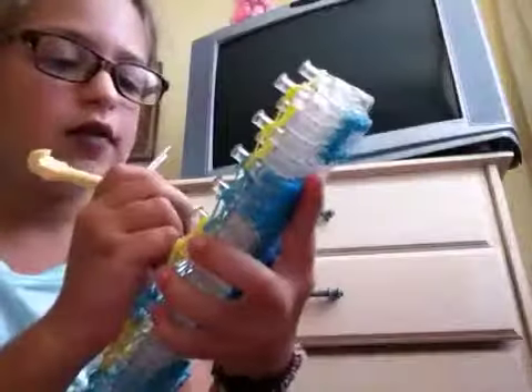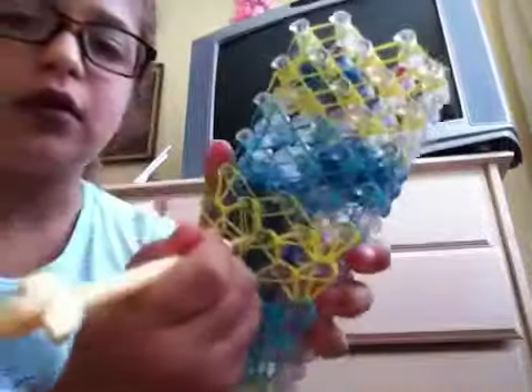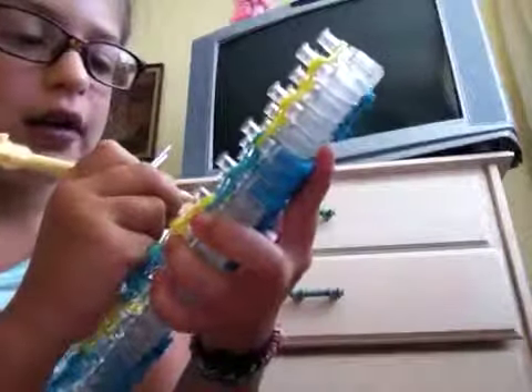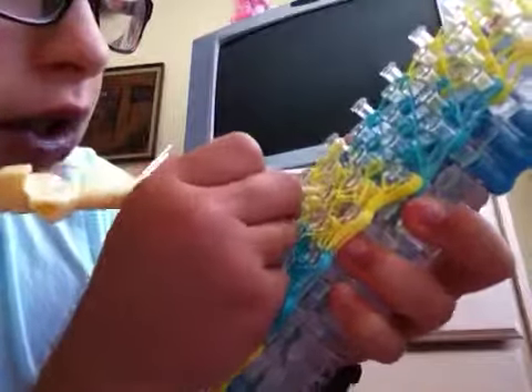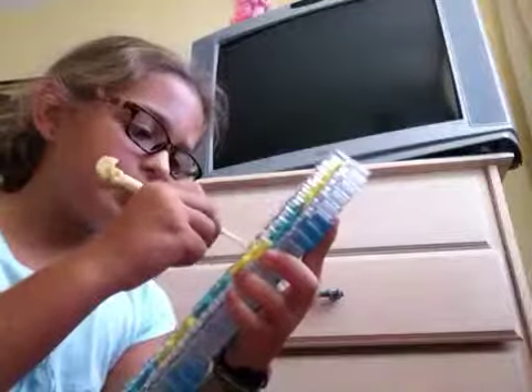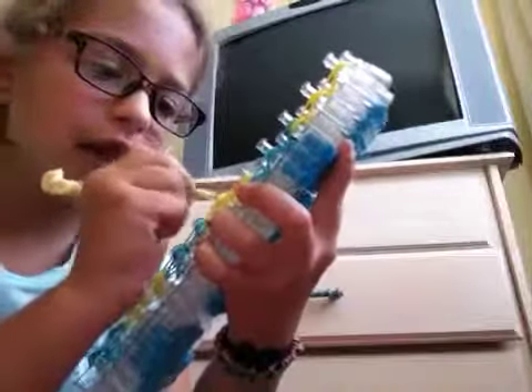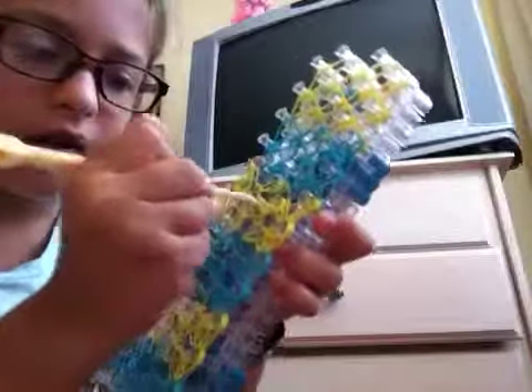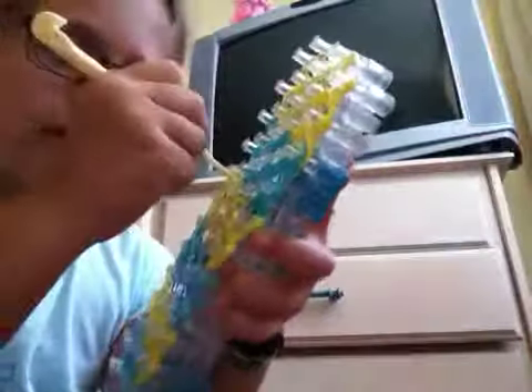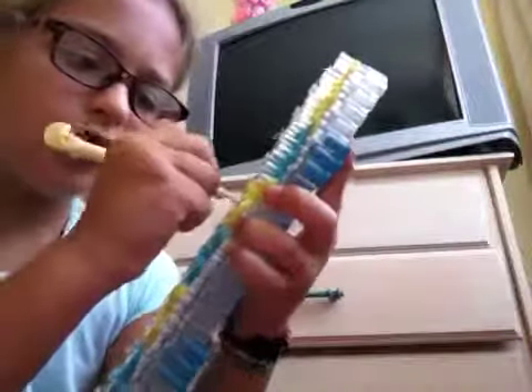Then you pull this one up like that. Then you go inside this one over here — this one. And pick up the top rubber band, the top. Like that. Then go in this one and this one. Pick it up here. Pick this one up here.